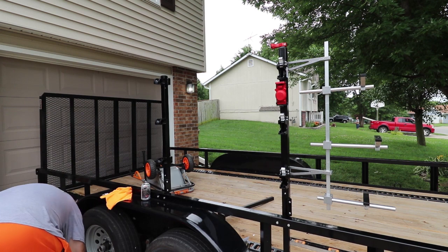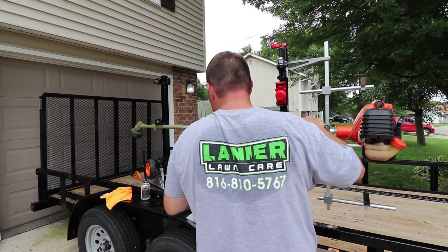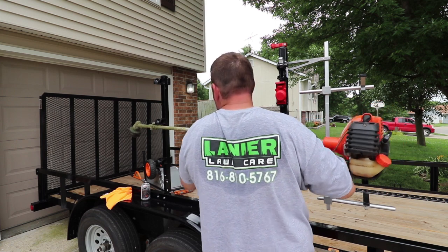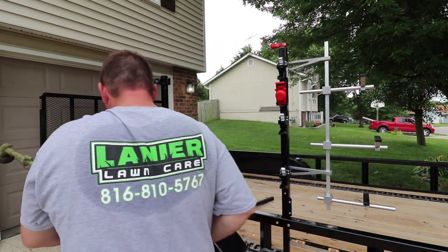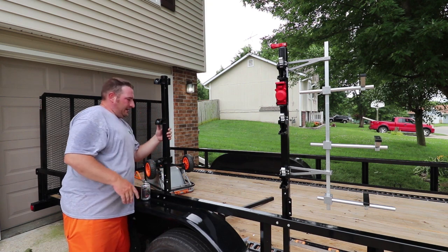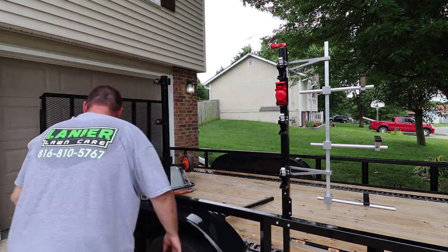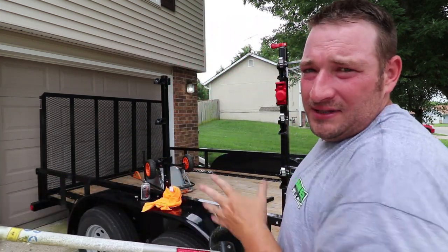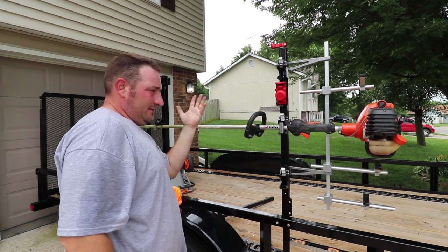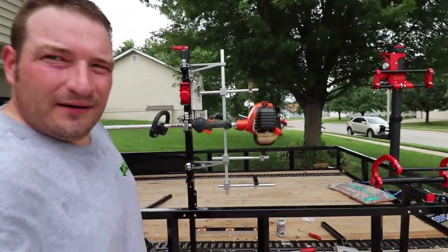I've already got a trimmer with blocks on it — this is how I figured out where I needed everything to be. You've got your trimmer racks and we're going to go ahead and put this in and lock it in place. I've already got my blocks on my trimmer, so now I just slide it in here — put it into place, there we go. Ta-da. Now we can adjust our engine support exactly where we want it to be.